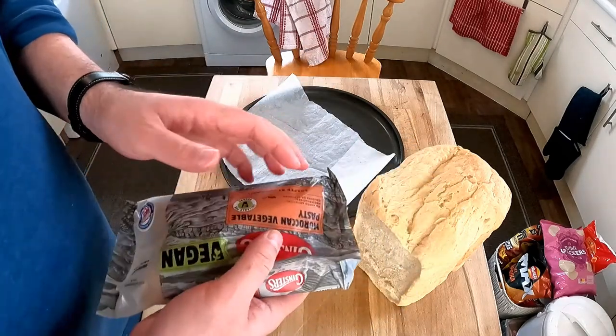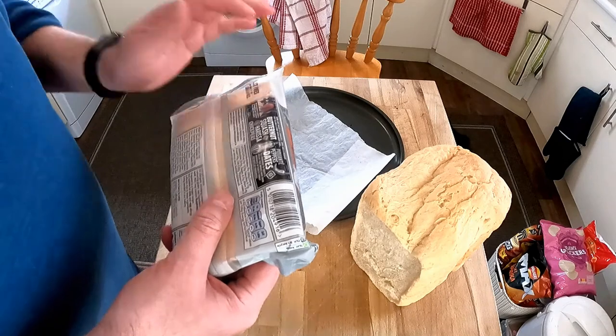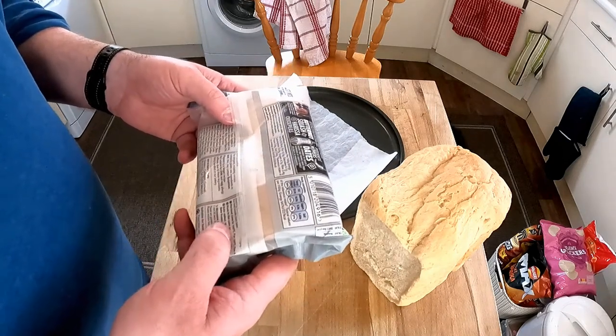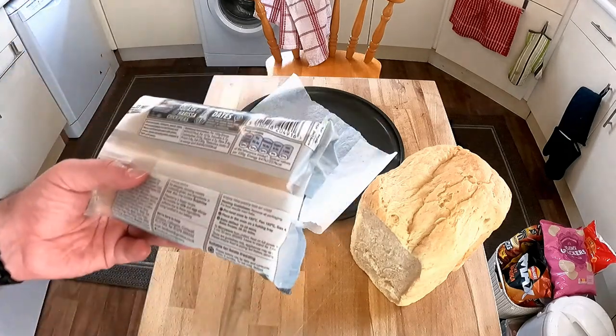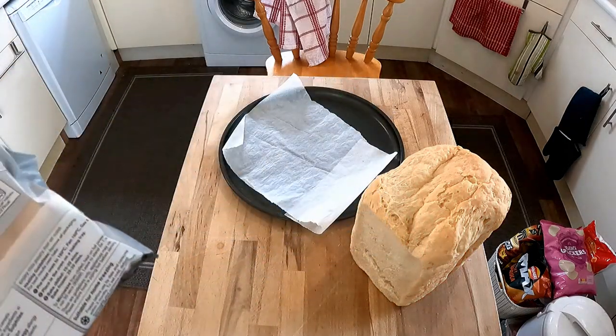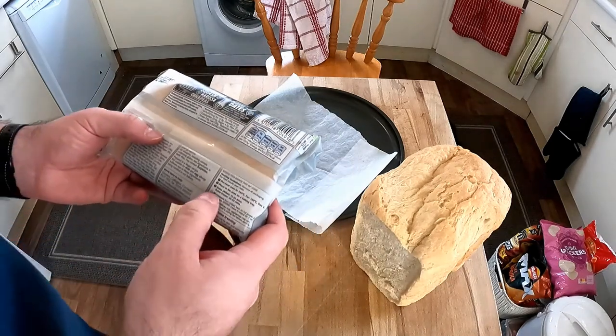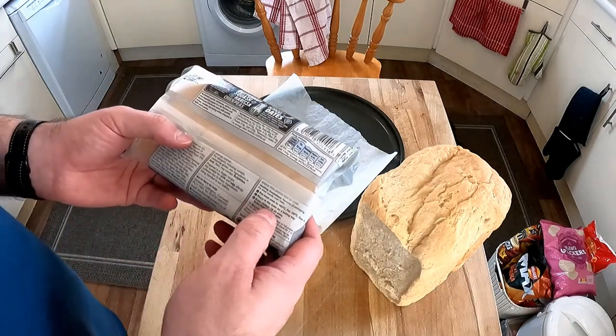Let's have a look at the heating instructions. The oven's already on and I've got preheat oven to 180, but for a fan assisted oven it's 160 — I better turn it down to 160. Don't want to over egg it there. It's going to be from chilled 15 to 20 minutes in the oven.